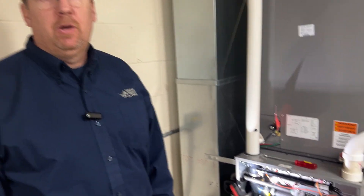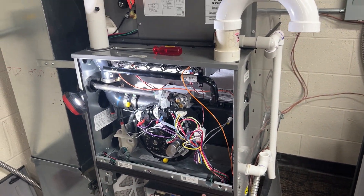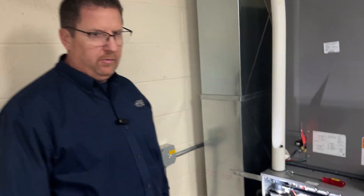Hello, this is Larry with Young Supply Company. We're here to show how to do a kit replacement for the Rheem Endeavor series that have been having faults. There are four different faults.